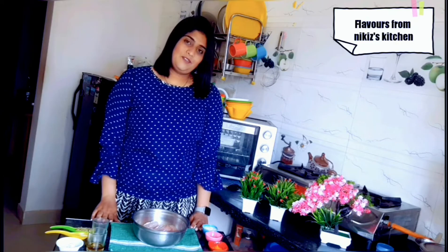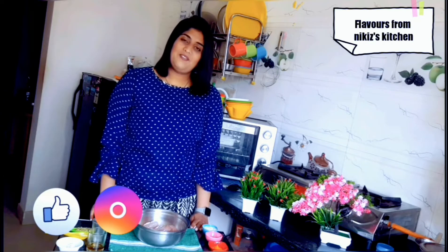Hi everyone, I am Nikita and I welcome you all to my channel, Flavors from Mickey's Kitchen. So in today's episode, I am sharing the most demanded recipe for all the chicken lovers, that is Chicken Tangadi Kebab. This recipe is very easy to make. Before starting the recipe, if you guys like my channel, do give my channel a big like and do subscribe for more such wonderful videos. Also do not forget to follow us on Instagram and Facebook. Now let's take a look at the recipe.